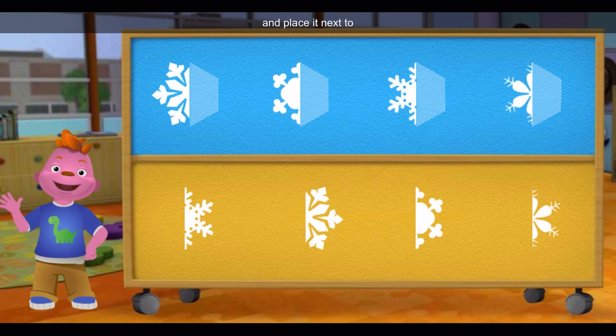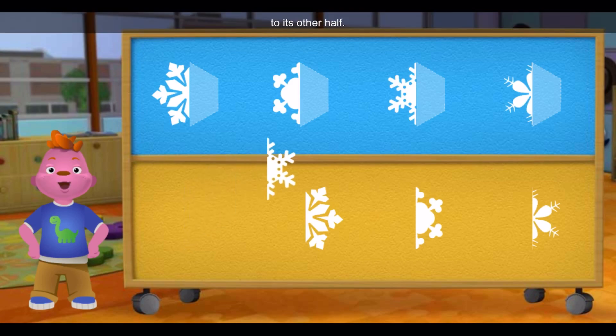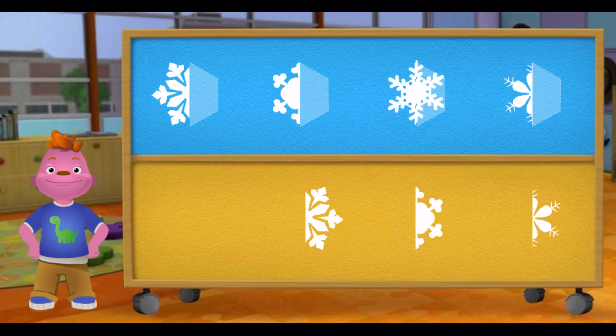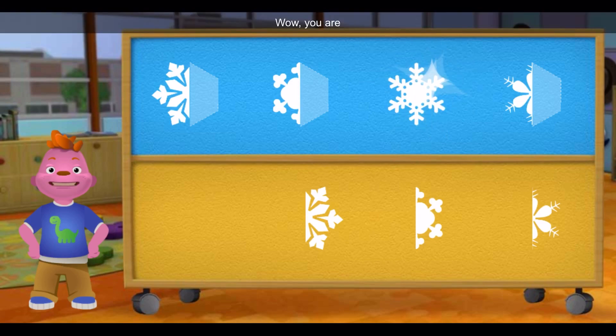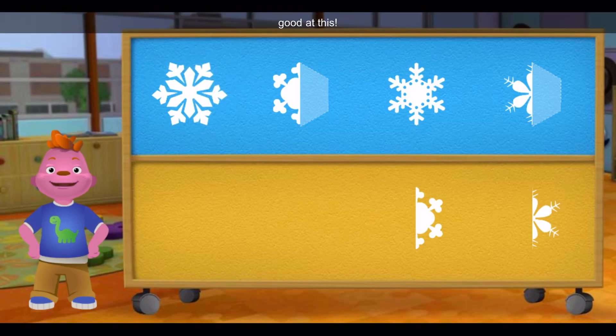Click on a snowflake half and place it next to the one that matches it, like a mirror image. Match this piece to its other half. Wow, you are good at this.